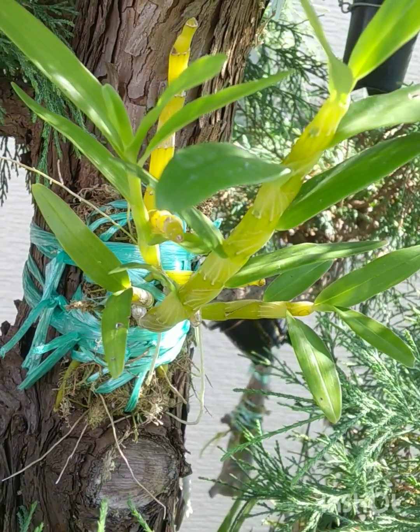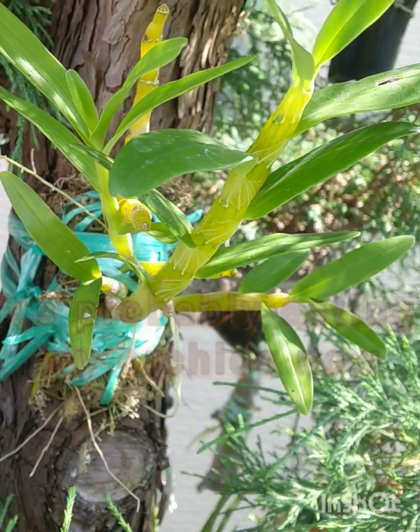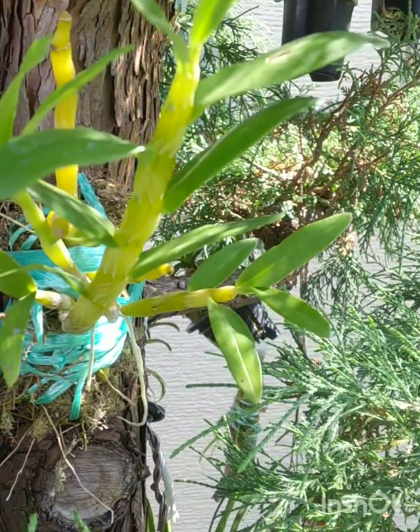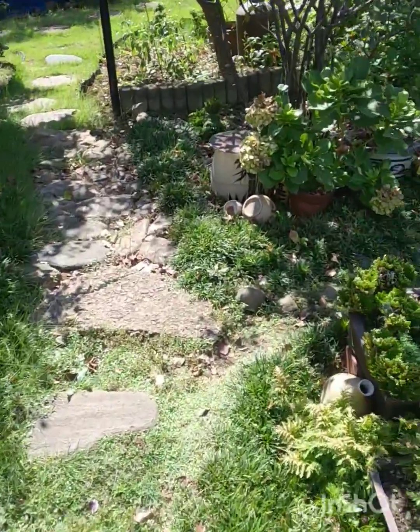This one's Dendrobium tortellae. We have no problem growing it outdoors — there's one right next door that's been out there for years.